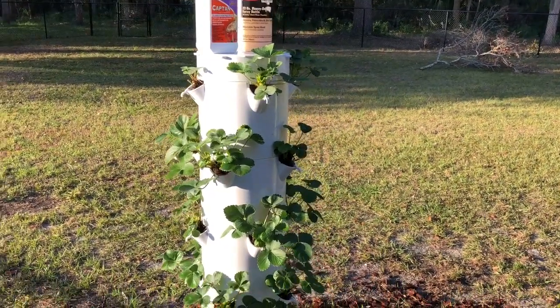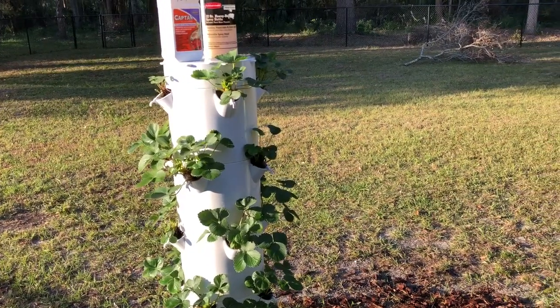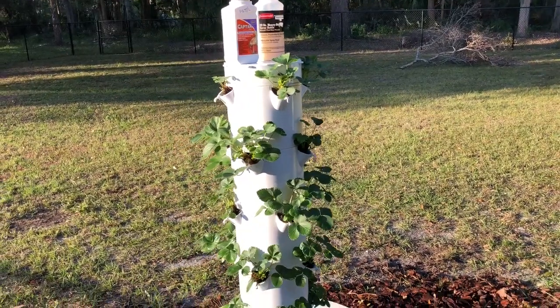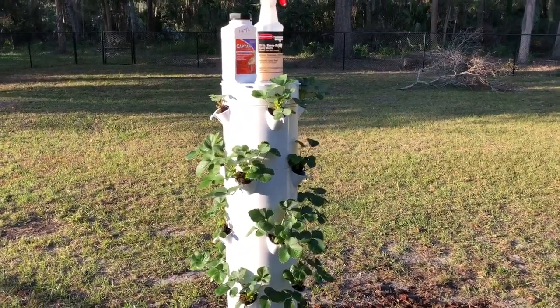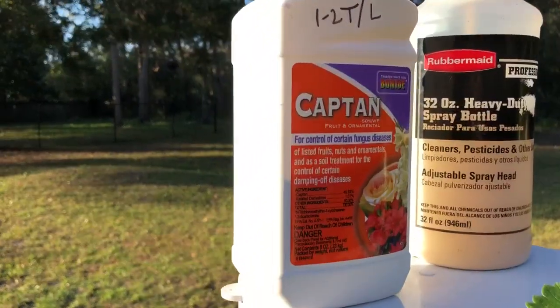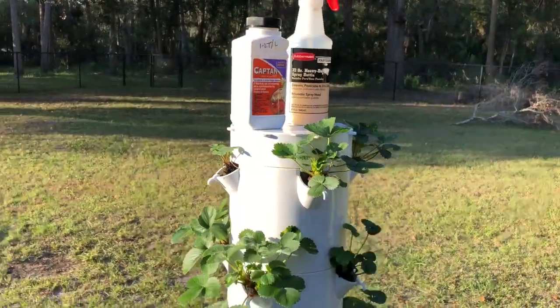That means that early on in the season, while they're developing leaves and a good healthy root system, I'm actually going to use something that's not organic. It's called Captain. I have sprayed my plants once with it, and I'm going to spray them again today.